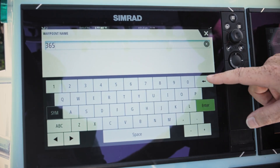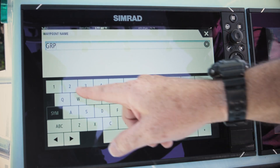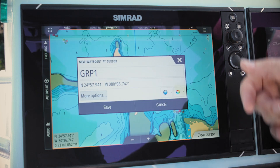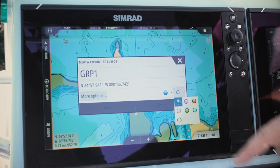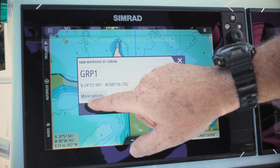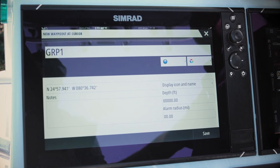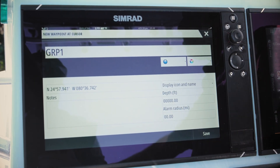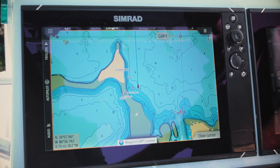If we want to change the name, we can simply scroll back. Maybe we caught some grouper today, so I'll abbreviate it — "Grouper 1" — and hit enter. We also have the ability to change our icons, change the color of our icons, and there's a nice feature called "more options" which allows us to put a notation there. Besides grouper, maybe we caught some snapper, or we can notate the water visibility conditions.